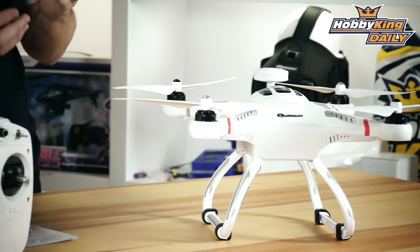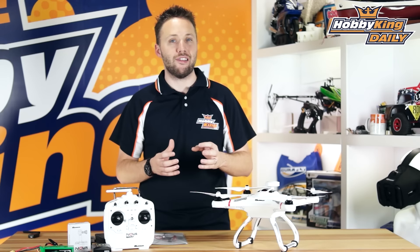What it is is the successor to the original Quantum Nova. We've taken all the good things about the original Quantum Nova and we've added a few features to it and upgraded a few of the shortcomings of the original Nova.